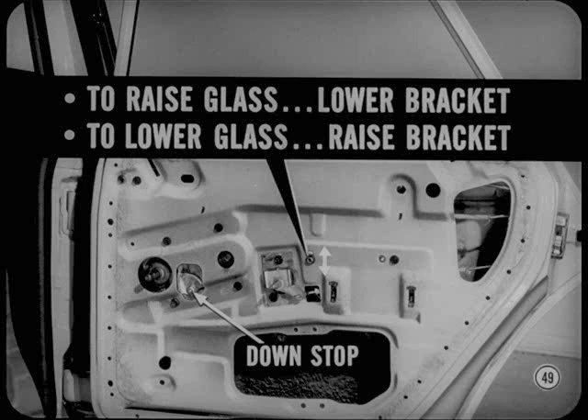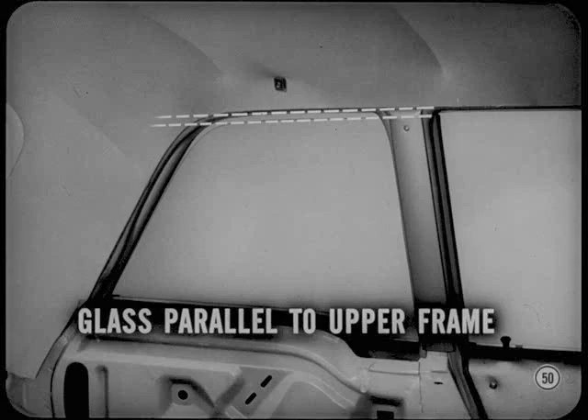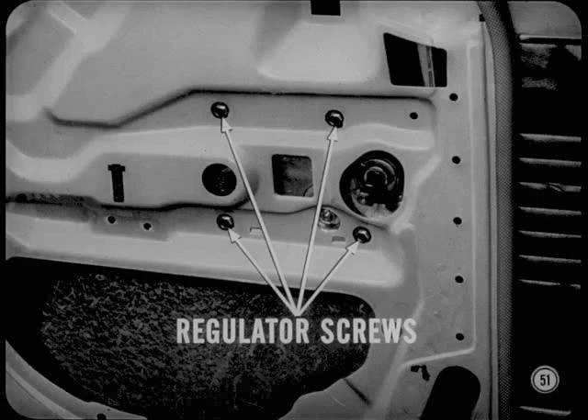I suppose I cover sedan quarter glass next. On two-door sedans, it's also important that the rear quarter glass be parallel to the quarter glass upper frame from front to rear. This is controlled by the window regulator position. To raise the front of the glass to square it up, raise the rear of the regulator. Lower the rear of the regulator to lower the front of the glass.